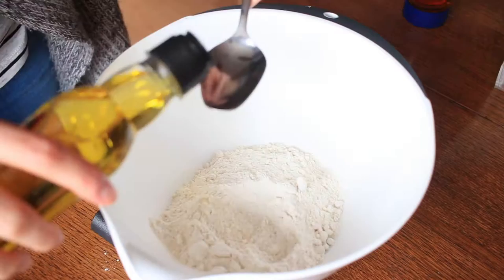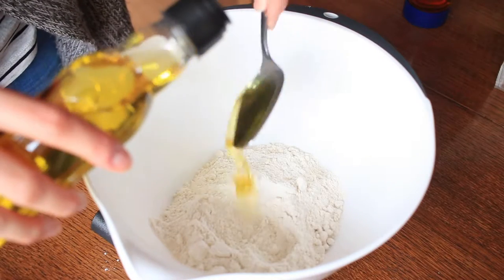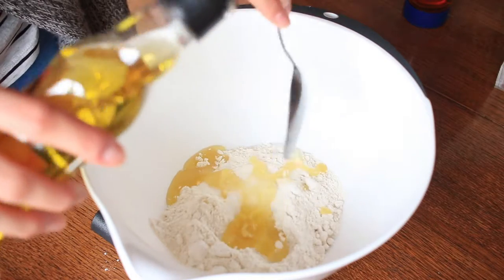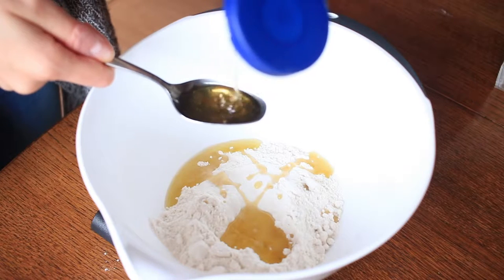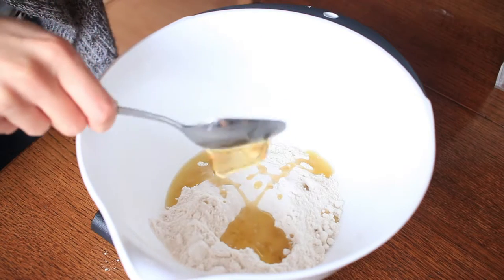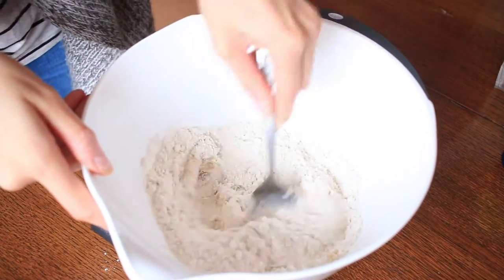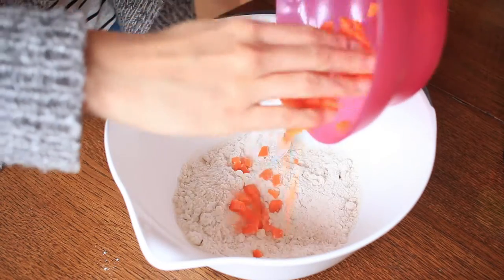Then you want to put in two tablespoons of olive oil into the mixture, and then one tablespoon of honey. It's quite easy actually — because of the oil, the honey just slides off the spoon. Then you want to mix it all together so that it becomes a crumb-like mixture.